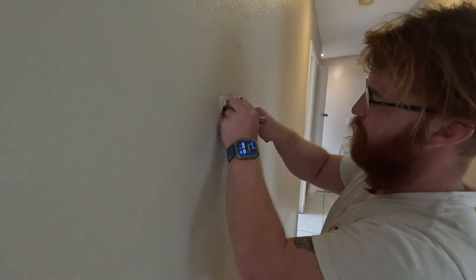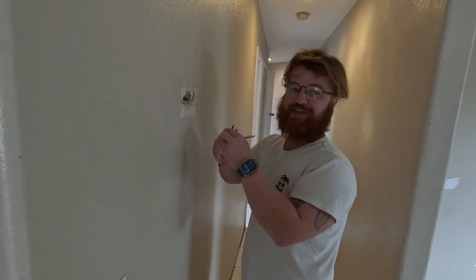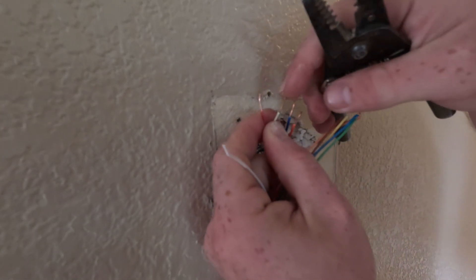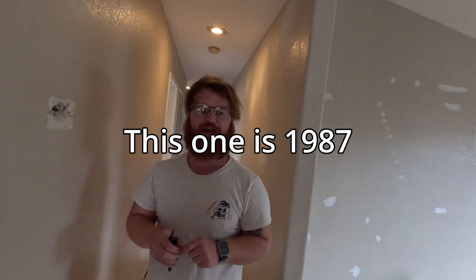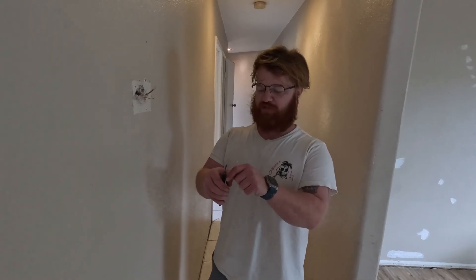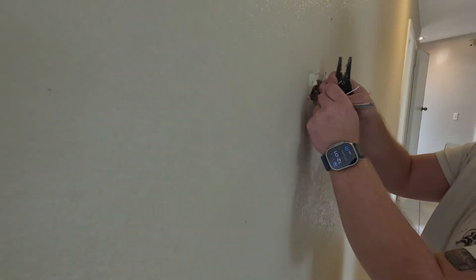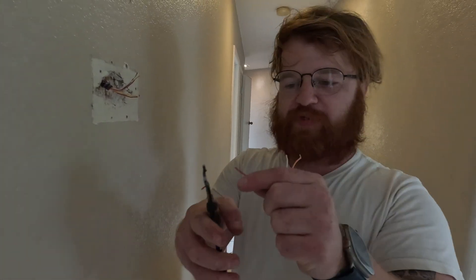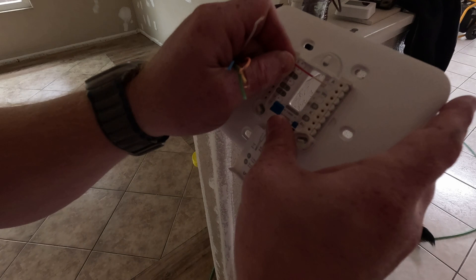I'm going to explain what happened here. Every HVAC guy does this — I did this more than once. On older homes, like from the 70s, 80s, or 90s, they use thermostat wire that's about half the size of modern wire. This is 18 gauge wire — that's what all modern thermostat wire is sold as nowadays. The issue is that the little terminals here are made to grab and hold 18 gauge wire.